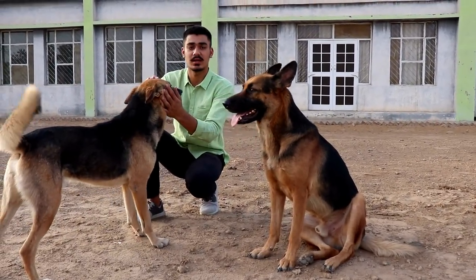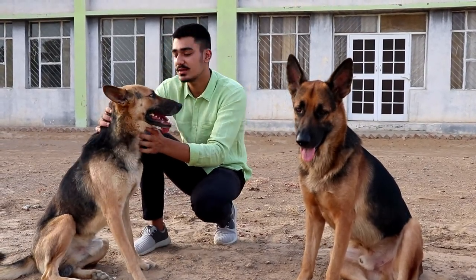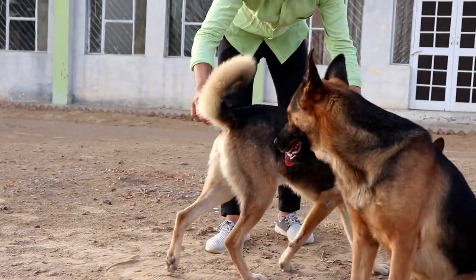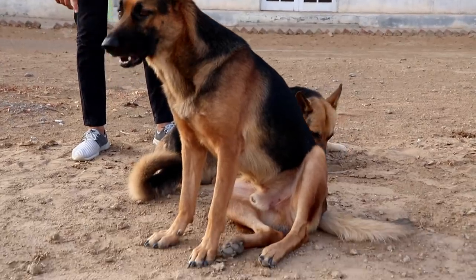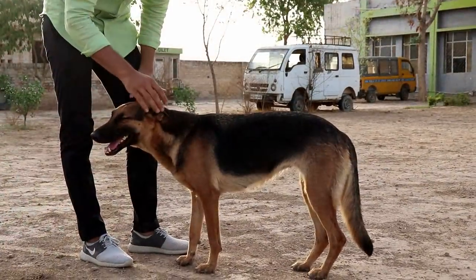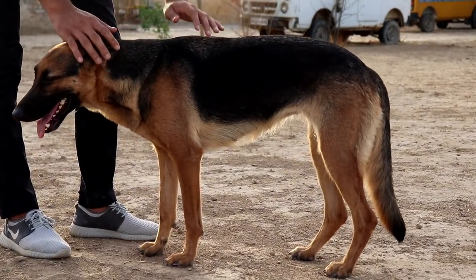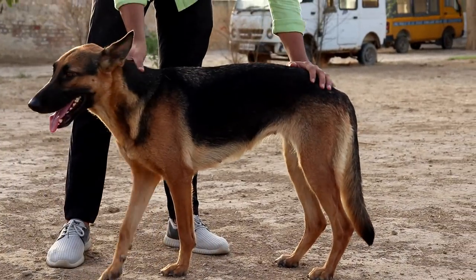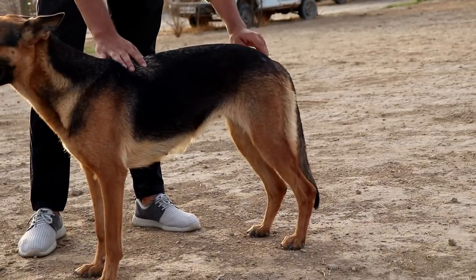You can see the color — black is a curve, almost like a circle. This round marking is a sign of pure breed. It's a female German Shepherd. You can see the curve of the body, and the tail is straight — this indicates a pure breed.